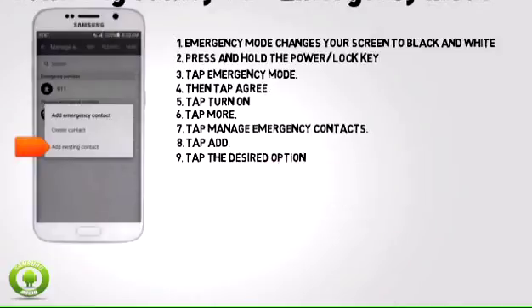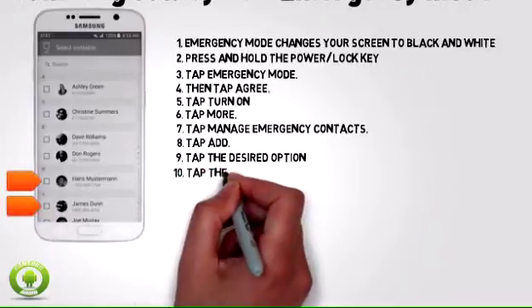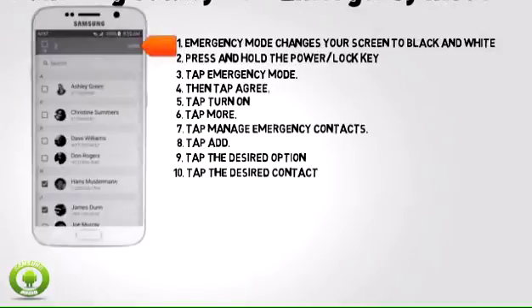Note: for this demonstration, tap add existing contact. Tap the desired contacts, then tap DONE.